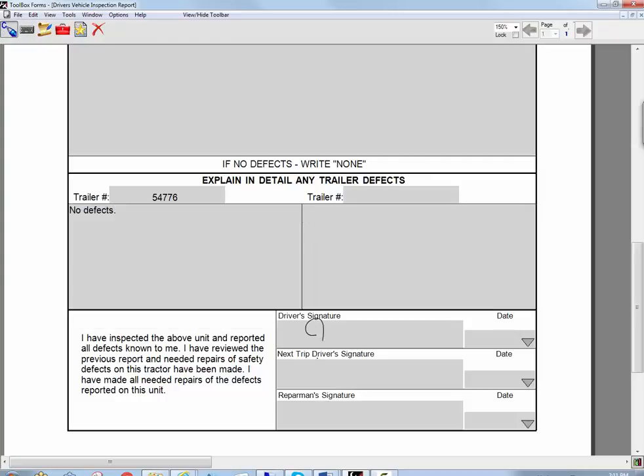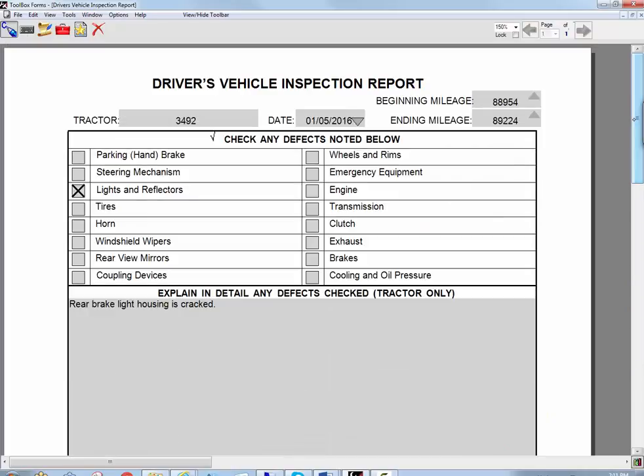Then all I have to do is get my signature and pick the date from the date picker, and I'm done. I can go ahead and save this as a PDF document, I can email it, I can print it out — whatever is needed.